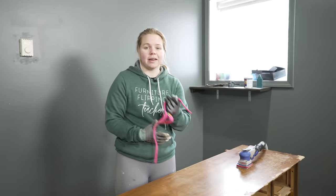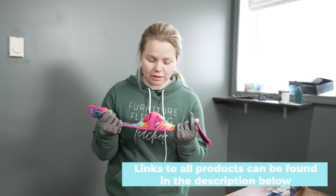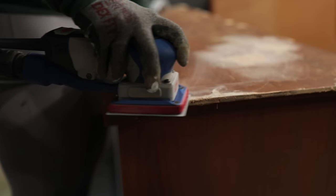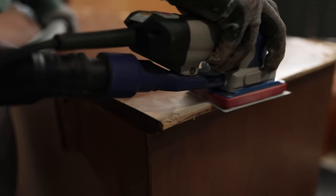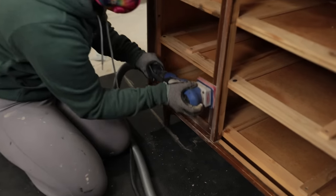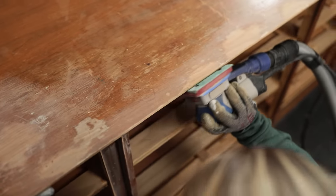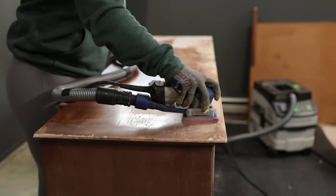It looks like the Bondo is all hardened up, which means we're ready to sand it all down. Before we do that, I'm going to put on my RZ mask just for safety — this is really going to protect my lungs from all the dust the sander kicks up. I do have a Festool vacuum dust extractor connected to my sander because we're indoors, and it's going to suck up the dust and lessen the amount in the room.